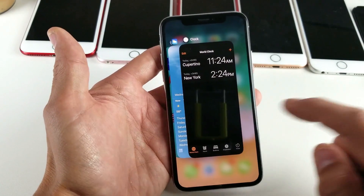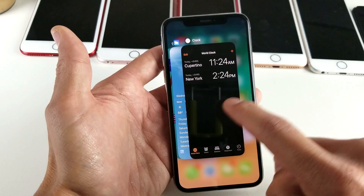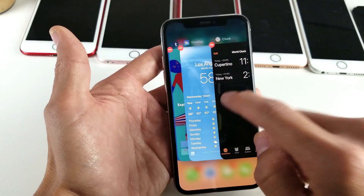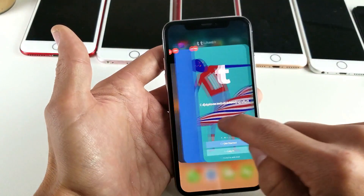Let me open this up again. What you need to do is press and hold one of these apps until you see that minus sign pop up. Now from here you can close each one individually, just like that.